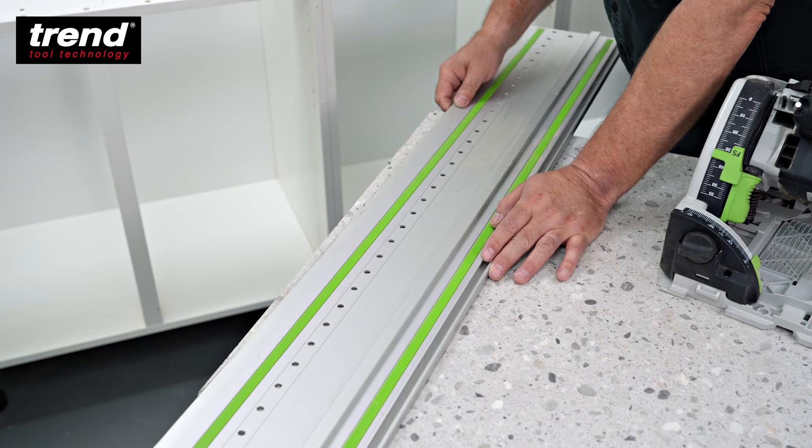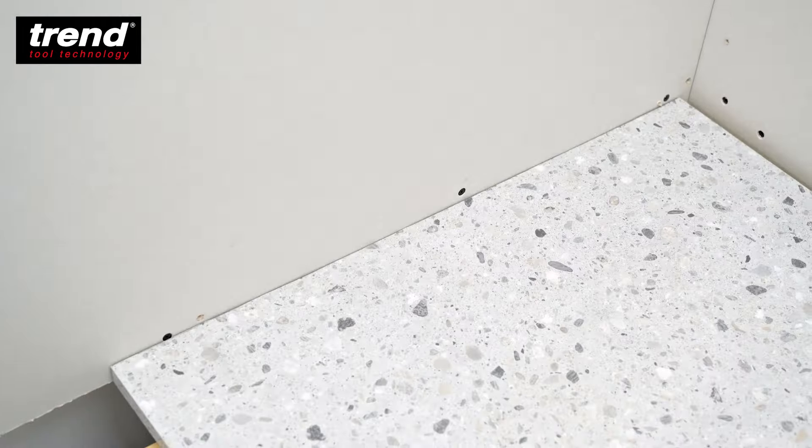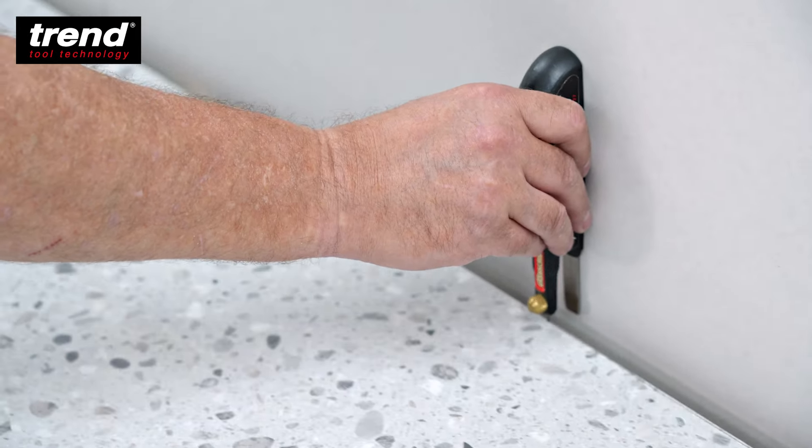Cut the waste away using a suitable saw. If the scribe is straight, a track saw is ideal. Check the fit, then scribe the long edge of the wall.